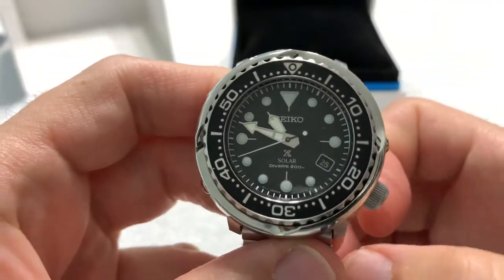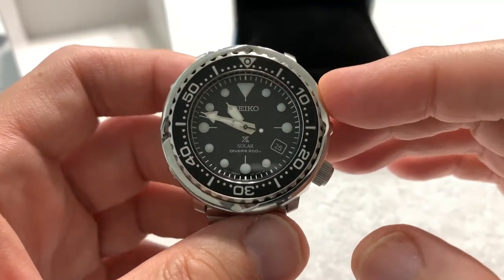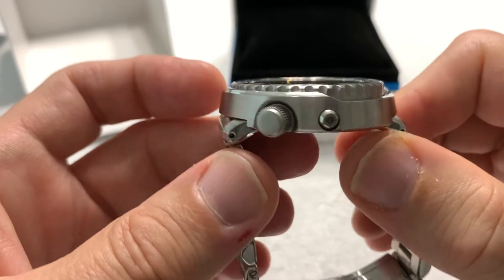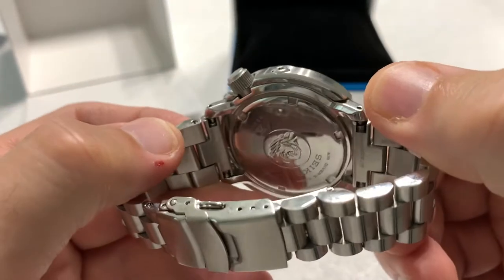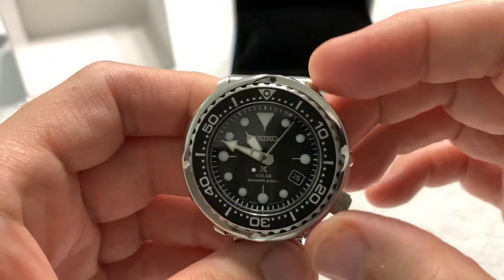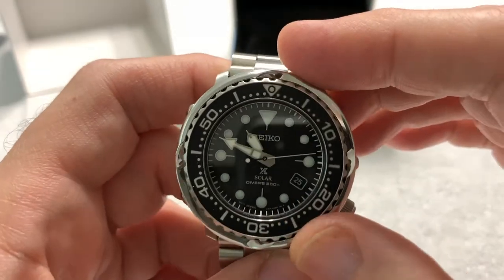It's nicknamed the Tuna because the profile of the watch looks very much like a tuna can. No lug to speak of — just a little stubby lug, really. It has this very interesting shroud around the watch.